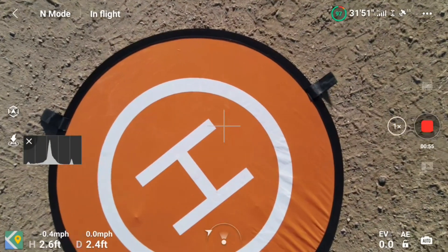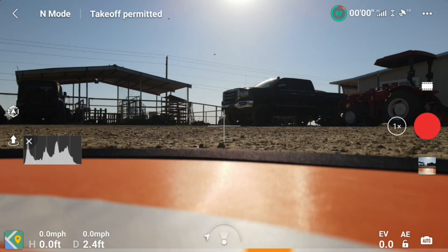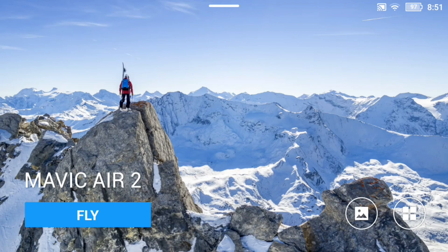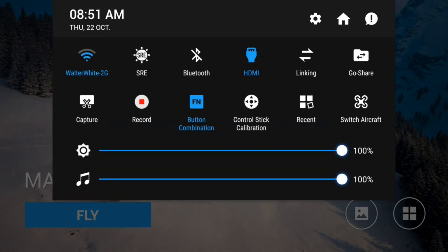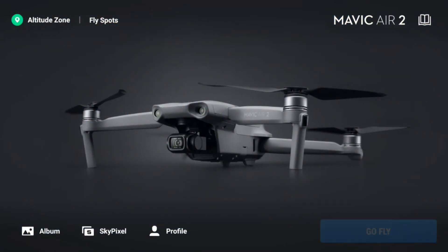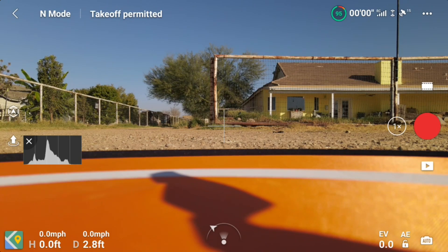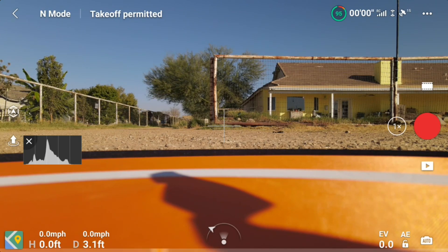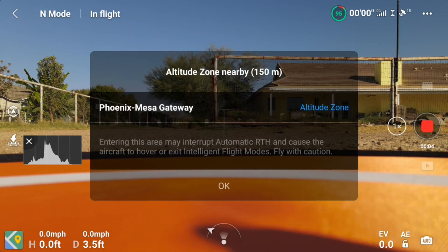This morning I decided I'm going to check out what is going on. In this particular instance where I just ran the test, I started the controller and gave it plenty of time to pick up satellites. When I took off, as you could see, the aircraft orientation display showed that the drone was off to the left of me. So I also tried starting the drone first, thinking maybe I have to start the drone first and then give the controller plenty of time to pick up satellites. But as you can see, I'm standing right behind the drone in each of these cases, and it still shows the drone off to the left.